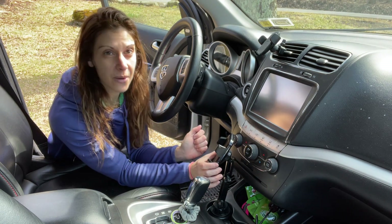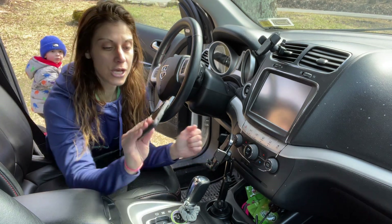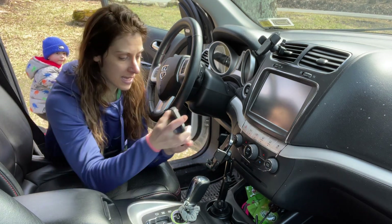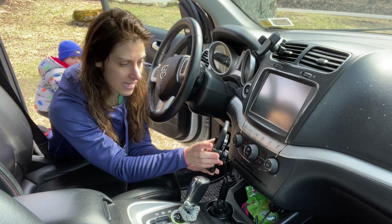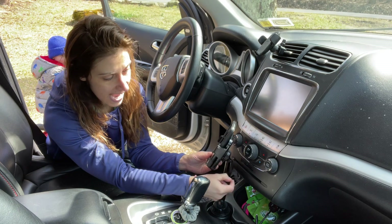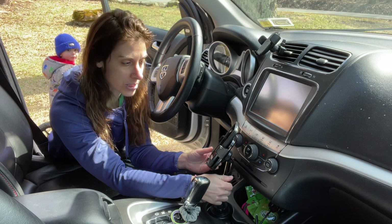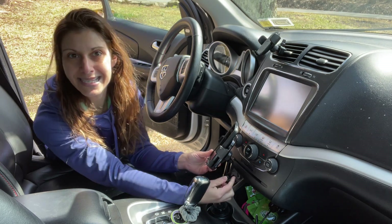Super easy. So then you've got two buttons on the side here that pop open the base. Take your phone, slide it in, and then just snap it shut. Now once you have everything positioned, screw everything in the way that you want it to make sure it's super tight, and you'll never have to adjust it again.